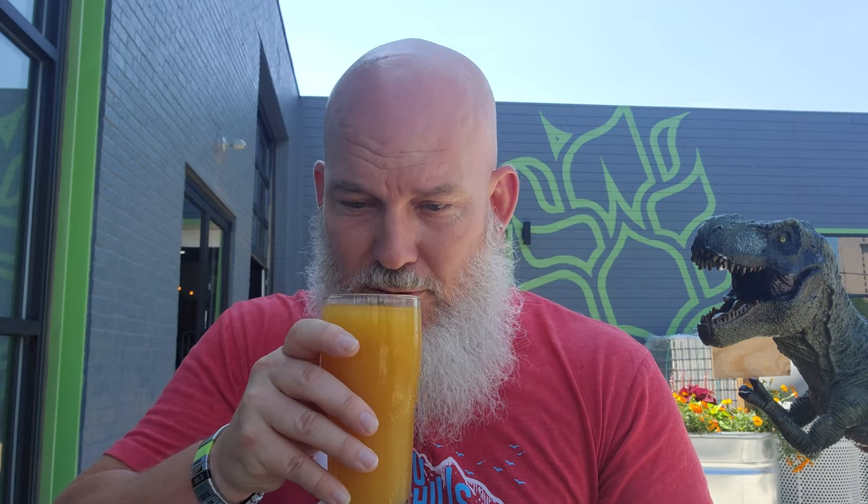Let's do what we always do — smell the beer and then taste the beer. Yeah, you can definitely tell the mango, and you can actually tell it's got a little bit of a sour flavor profile to it. It smells so good.